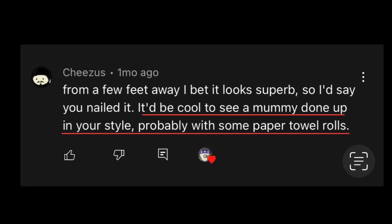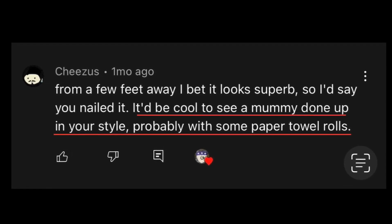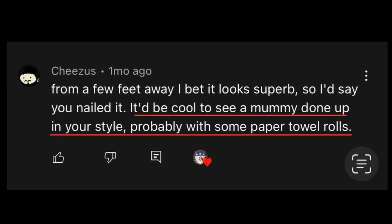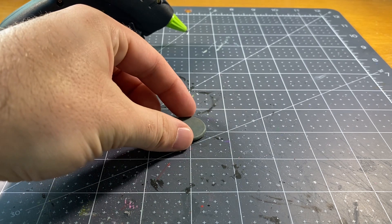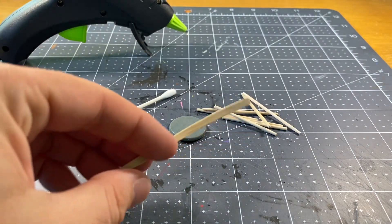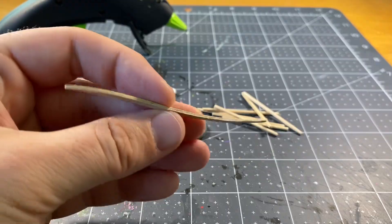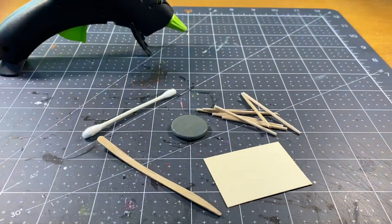Without further ado, let's get crafting. Today we're making a mummy inspired by a comment. We'll be using my traditional style of everyday household items as well as bits of garbage found around the house — including a bent stir stick that I can't use for many other projects, as well as some scrap paper.